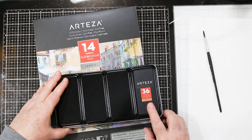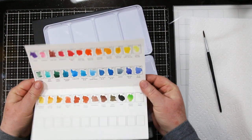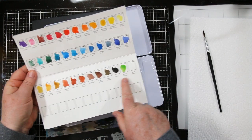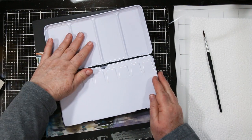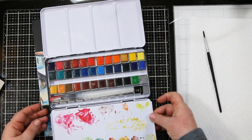First of all, let's start with the 36 half pan watercolors. It comes in a nice black tin and I love the printed swatch page that you get. It's printed on watercolor paper and it's got all the names and numbers already printed. There's even a spot at the bottom if you want to add your favorite blends.